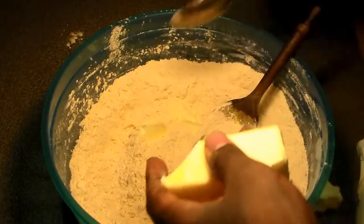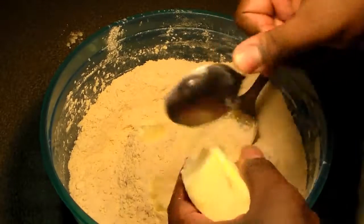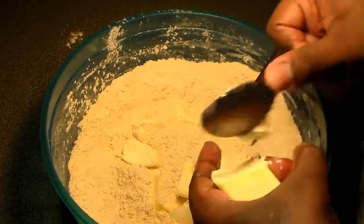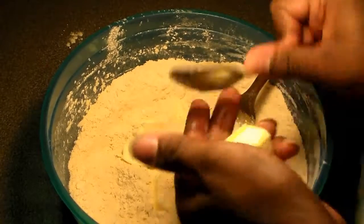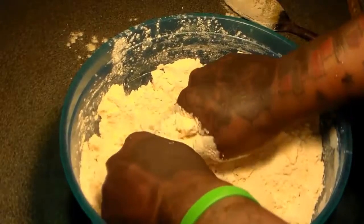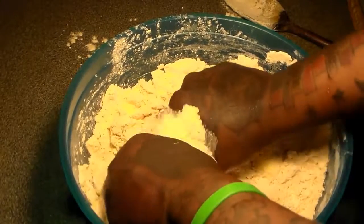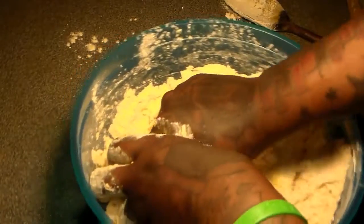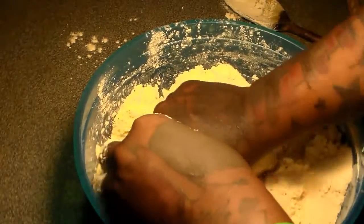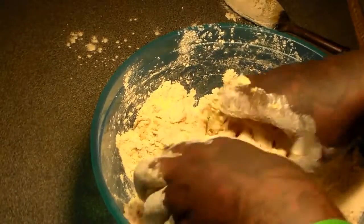Here is the cold stick and a half of butter. We're going to chop them up into really small pieces and add that to the flour mixture. We're going to use our hands and incorporate the flour mixture into the butter, squeezing it together until you're left with nothing but a bowl of crumbs.